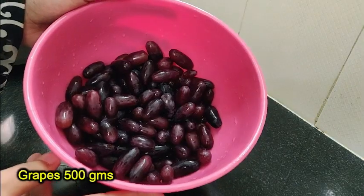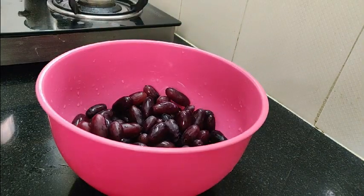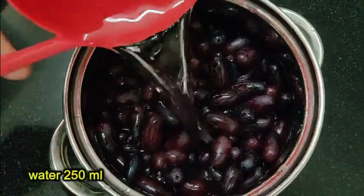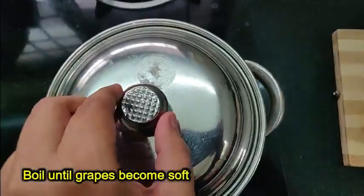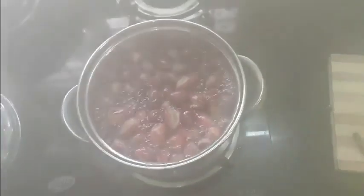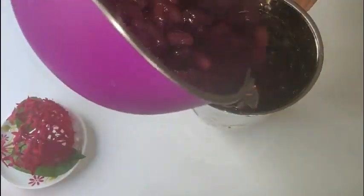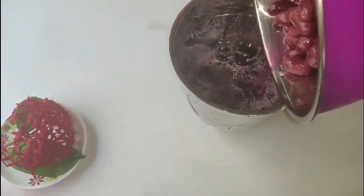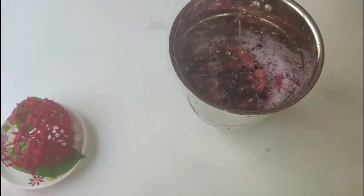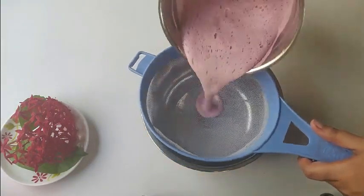Let's make a refreshing squash. Take 500 grams of purple grapes, add 250 ml water, and cook until the grapes become soft. Once cooked, let them cool down, add to a blender, extract the juice, then strain it and remove the skin.